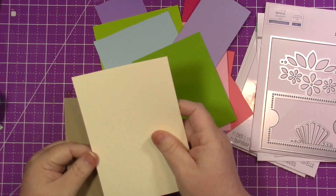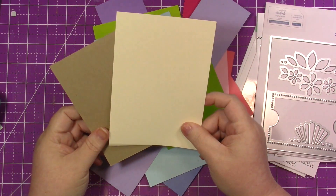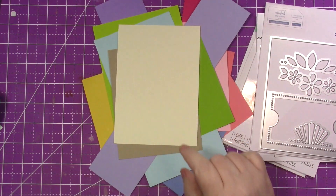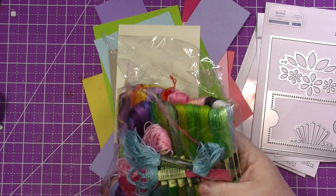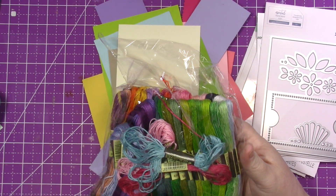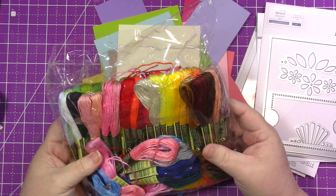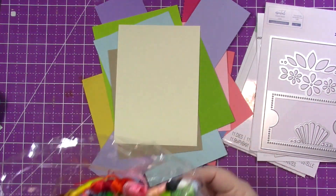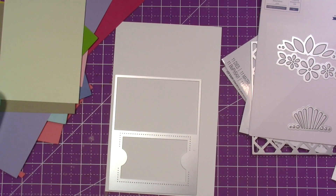For the embroidery hoop and the frame, I'm using a piece of craft cardstock and a piece of ivory cardstock. For this particular die, when you use the circle that does the stitching for you, you have to also use the hoop so it'll cut it out. And here I just have some random embroidery floss from my stash. Apologies to those of you who embroider all the time because I haven't done it in like 25 years.